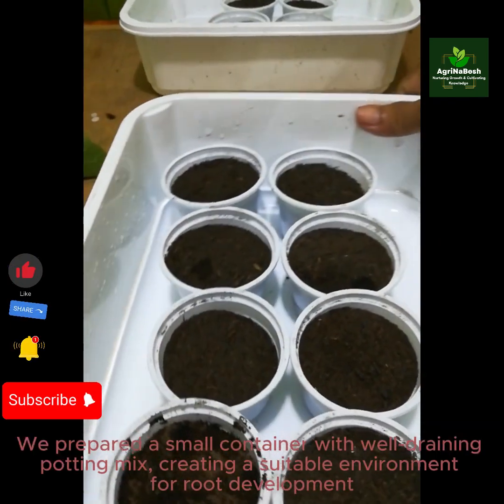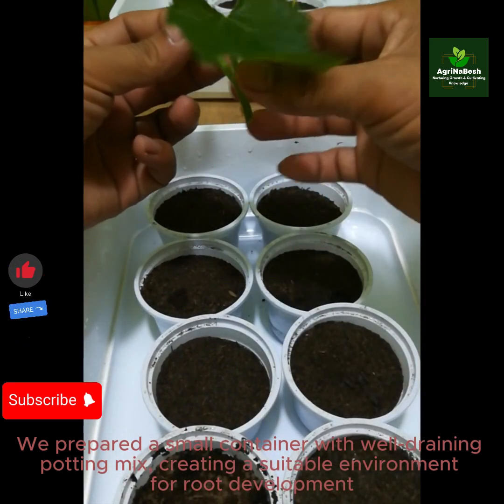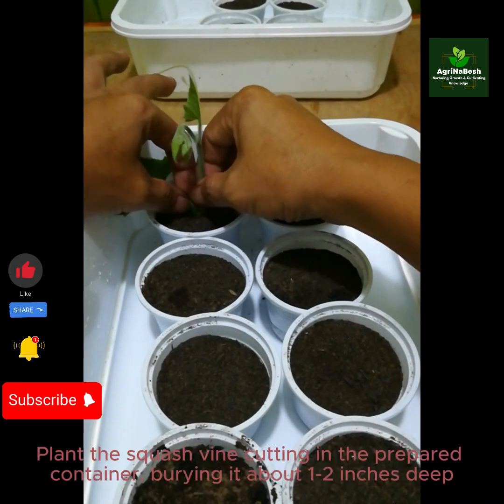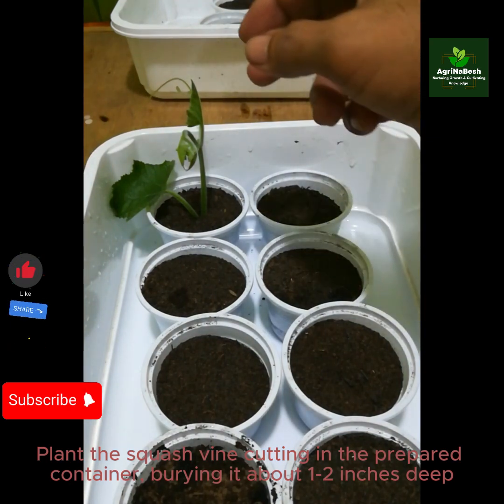We prepared a small container with well-draining potting mix, creating a suitable environment for root development. Plant the squash vine cutting in the prepared container, burying it about 1 to 2 inches deep.